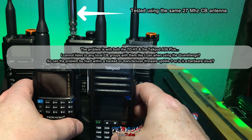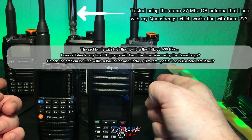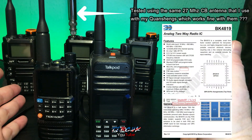These radios use the same chip as the Quansheng UV-K5 and K6 — the BK4819 — so they should be able to have the same functions and features as the Quansheng.